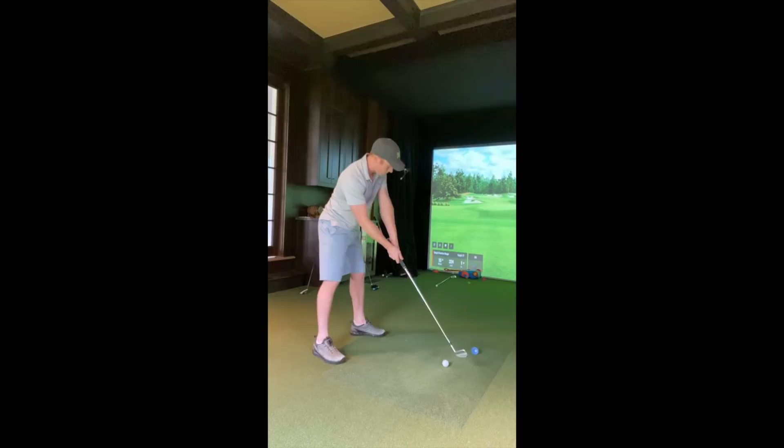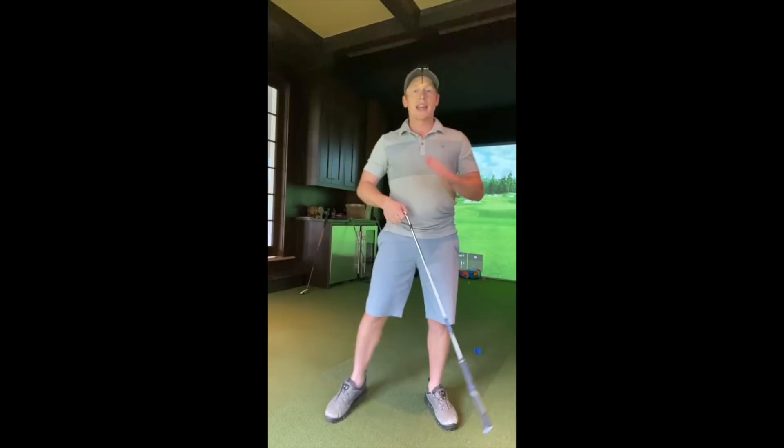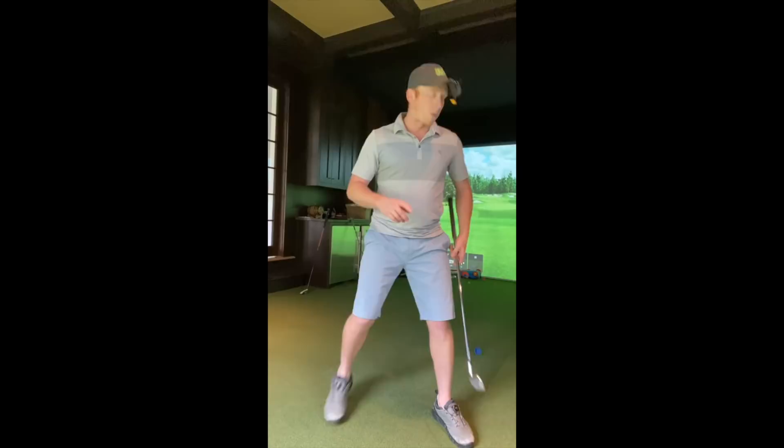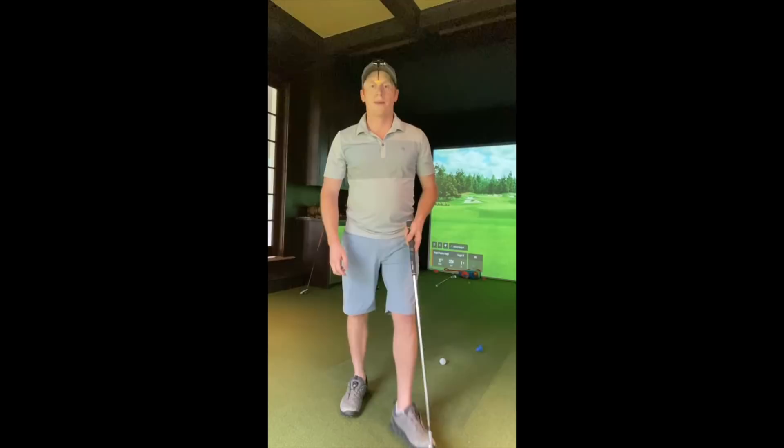What I like to do is start off with a drill where I'll stop at the top and then go through. So I stop at the top and then rotate through. What that is doing is making sure that not only am I not rotating off the ball, but it also makes sure that I'm not lowering. When you stop at the top, that lowering movement — which usually comes from momentum — goes away. Make sure that you are not rotating off the ball, not sliding off the ball, and not lowering. You don't even need to do it with a ball, but eventually you should.